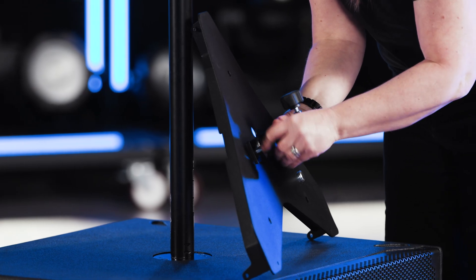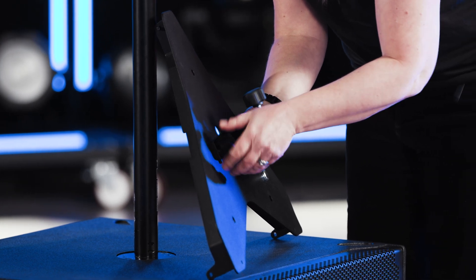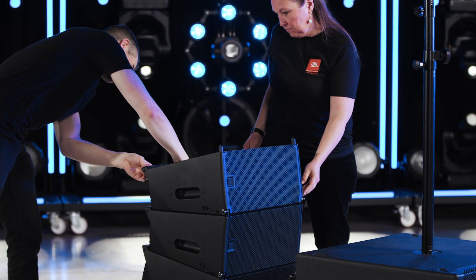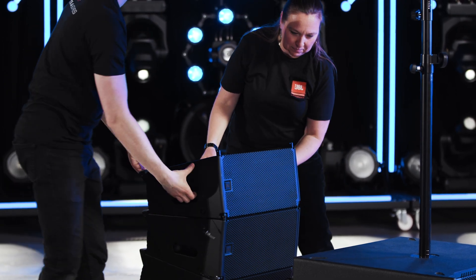To mount the pole mount adapter to the base plate, attach the two included M10 thumb screws to the threaded inserts located on the bottom of the base plate. Next, mount and secure the completed assembly on top of the rod and attach the 906LA cabinets one at a time.